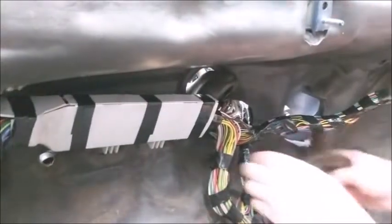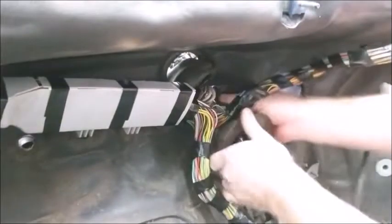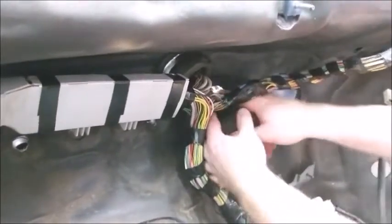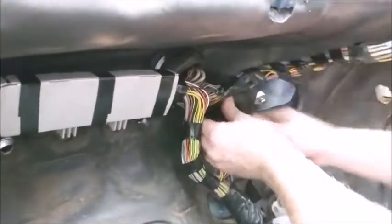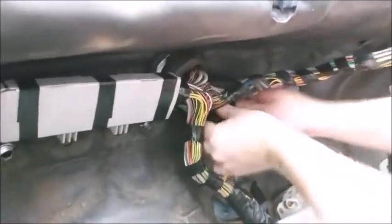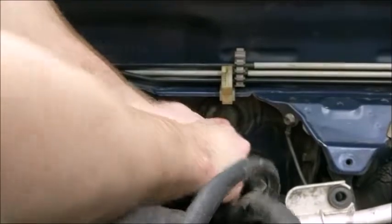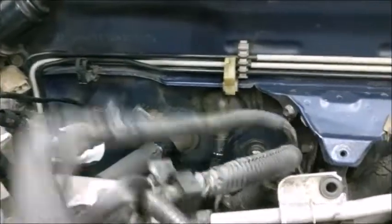Next, put the rubber grommet in place on the cut firewall grommet to protect the harness. Make sure the grommet faces up toward the firewall. It originally faced down but there isn't enough room in the engine bay so have it face up. Tidy up the grommets from the engine side of the firewall. Just pull on it to get the grooves to lock in the firewall.